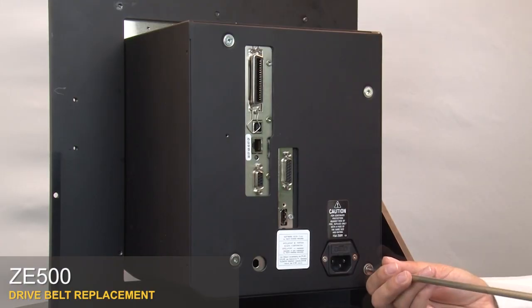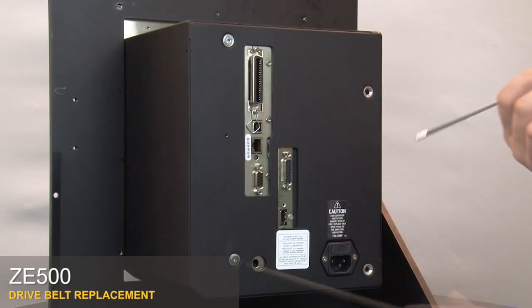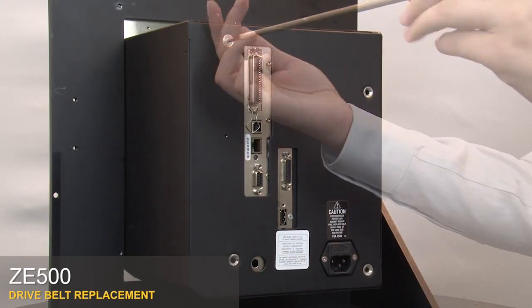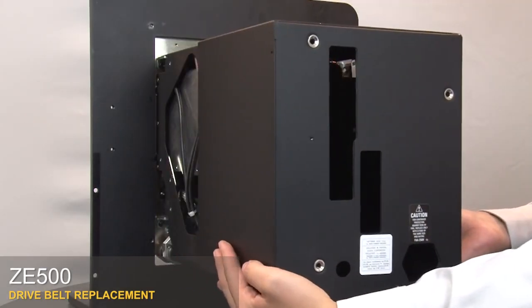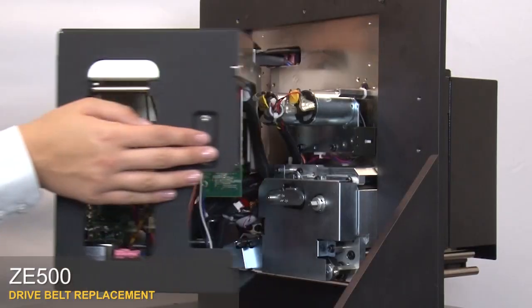Remove the four mounting screws on the electronics cover. Pull the electronics cover off the printer. Press the latch to open the electronics enclosure.